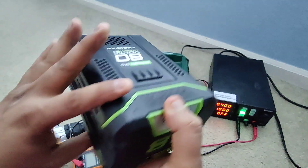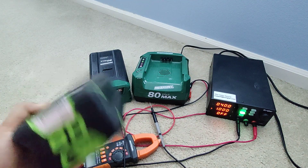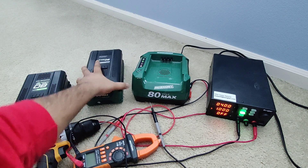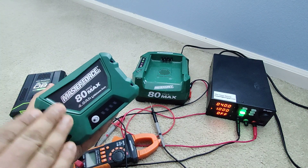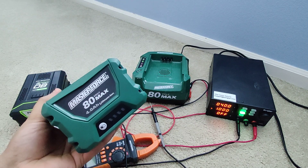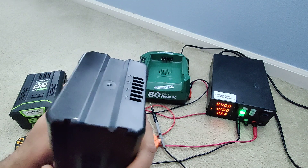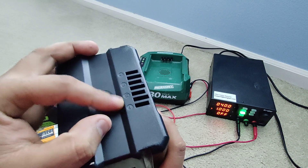It says 144 watt-hours, but if you do the math — 144 divided by 80 volts — it comes down to about 2 amps. The cool thing is these are like compatible, not counterfeit — they fit each other completely fine. This charger is a Masterforce but I can use the Greenworks battery in it vice versa, so you don't have to stick with one brand. I believe Kobalt also works in these, though I haven't tested that.